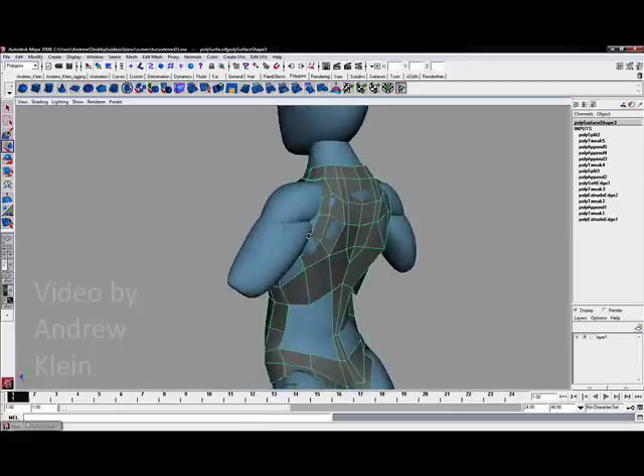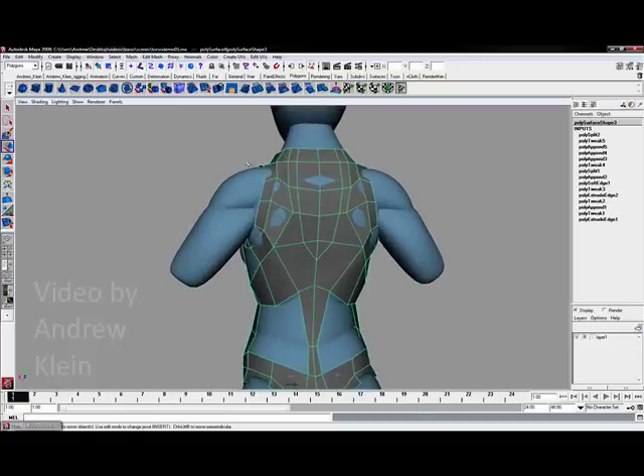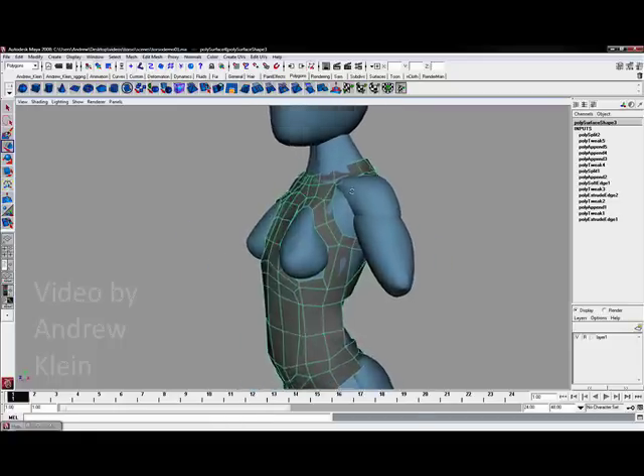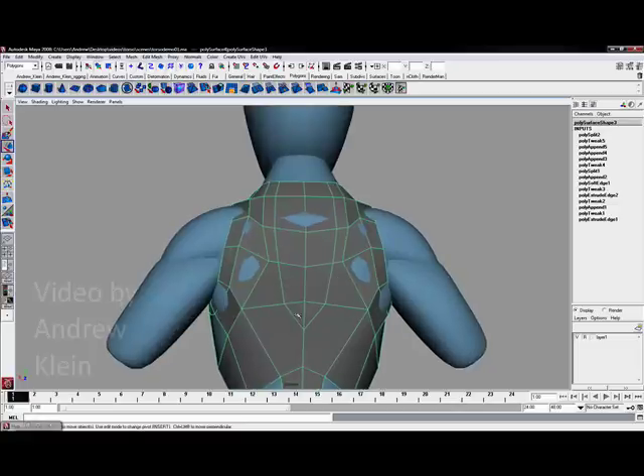This is also helpful because if the model stretches forward or from side to side, it is going to help contain some of that stretching. It is also a way to eliminate some of the vertices that might be coming over from the front, as I have mentioned.